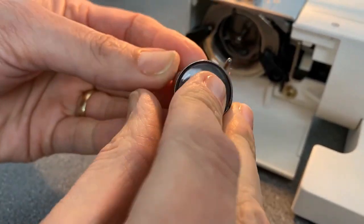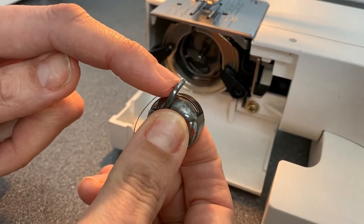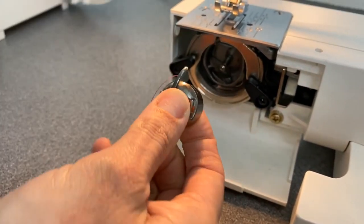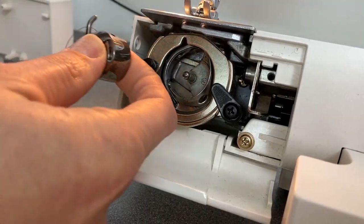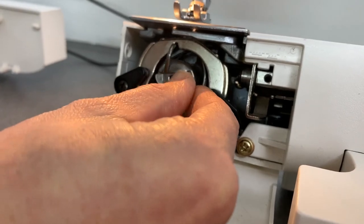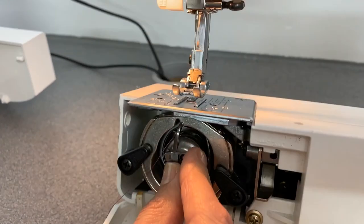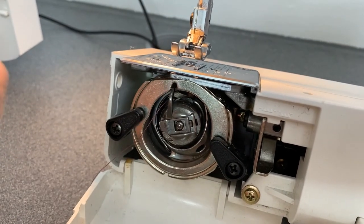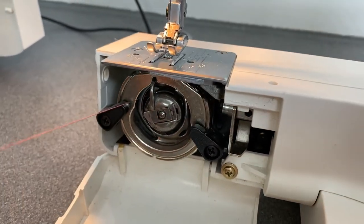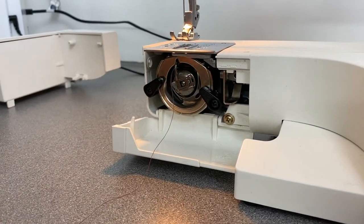We're now going to turn the bobbin around, holding onto my bobbin and its casing. You'll notice this little outy bit here and there's a little inny bit over here. We need to make sure that we are placing our bobbin and casing in line together and then push. You must hear that clicking noise. Don't close the door just yet — we're going to leave our thread ready for step three.